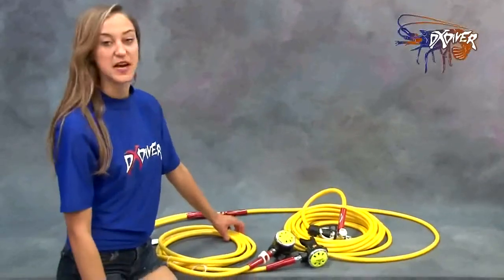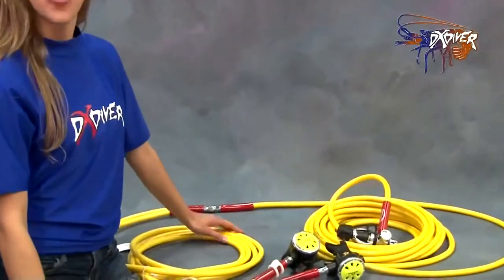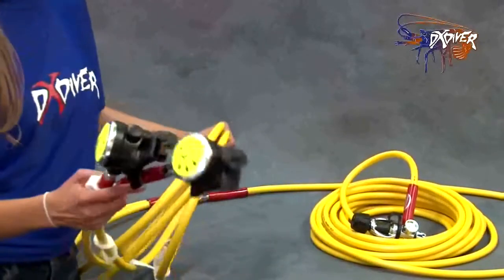The product here is the Double Diver Brownies Kit. What's great about this is that it comes with two 20-foot hoses, both used to dive with a buddy.